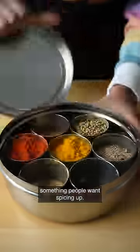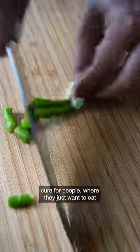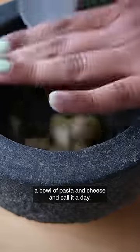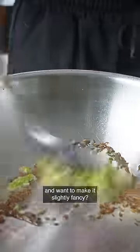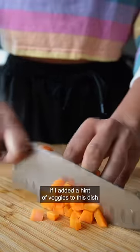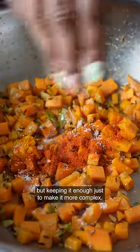Before I started testing this recipe, I was a bit worried about how it was going to go because I thought mac and cheese is probably not something people want spicing up. It's just that comfort dish or hangover cure where you just want to eat a bowl of pasta and cheese and call it a day. But then I thought, what if I'm craving it on a regular day and want to make it slightly fancy? I definitely felt I could digest this meal better if I added a hint of veggies and spiced it up slightly — not overdoing it, but keeping it enough just to make it more complex.